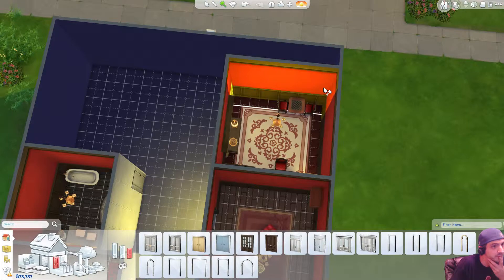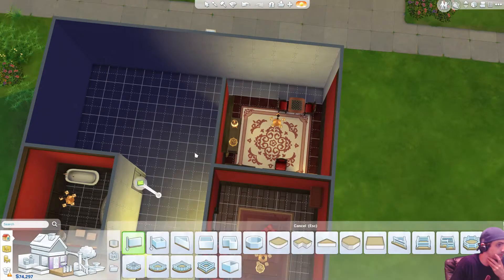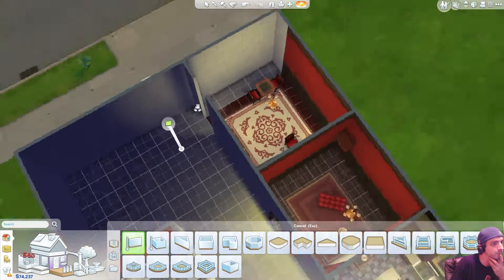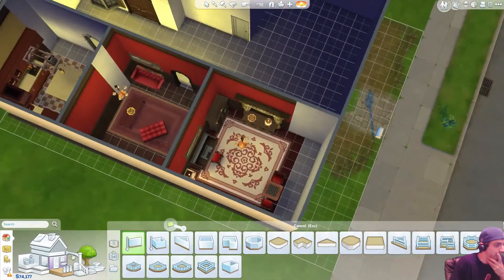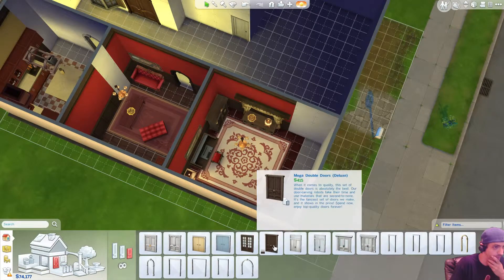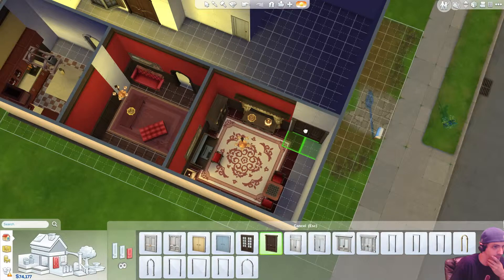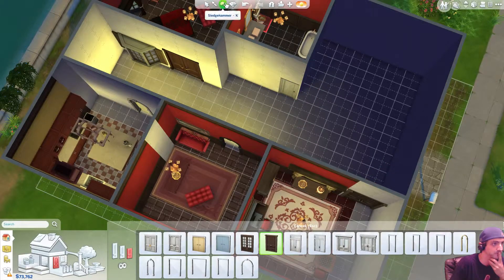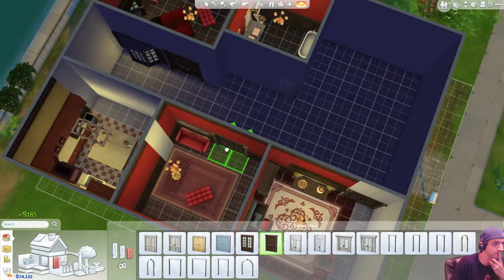Okay, so I can bulldoze. I'm going to increase my wall. There we go. Okay okay, I need another door right now. Oh. There we go.